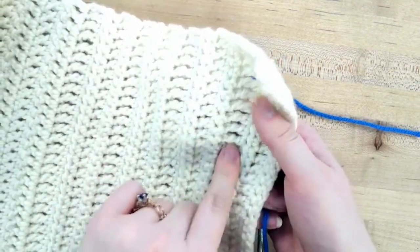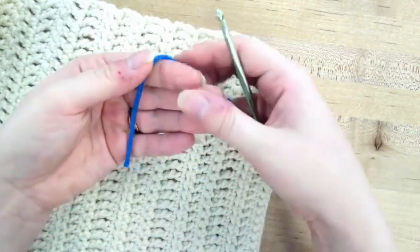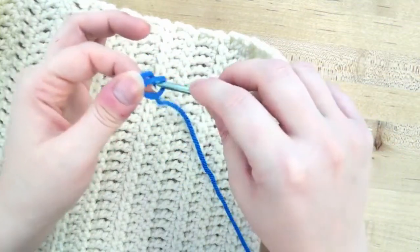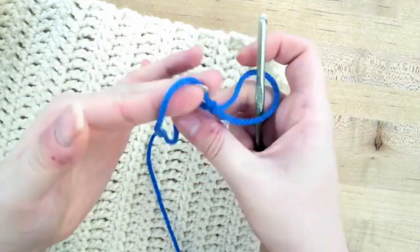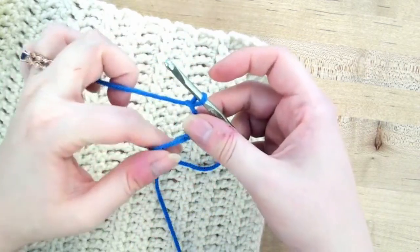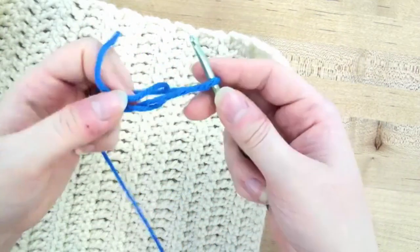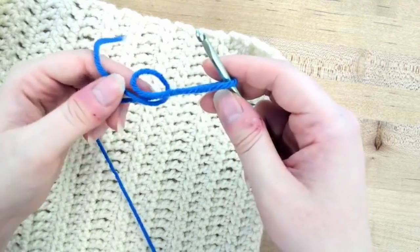To get started, we're going to start with a slipknot, just like we did with the knitting. You're going to wrap around your finger and pull up so you've got a loop that you're holding with your thumb. You can use your hook to pull that through, or you can just use your fingers, and there is your slipknot. Pull that tight. I'll show that one more time: wrap around your finger, pull it off your finger — you've got a loop. Pull the active yarn through — you don't want to pull the tail through, you want to pull what's attached to the rest of your yarn.